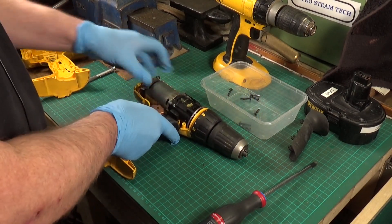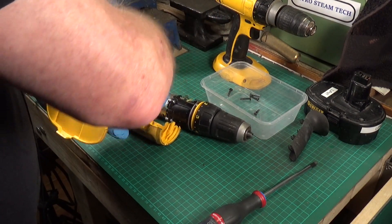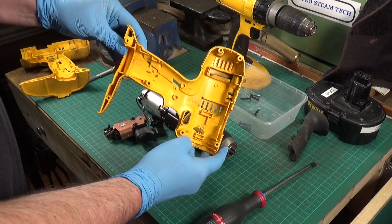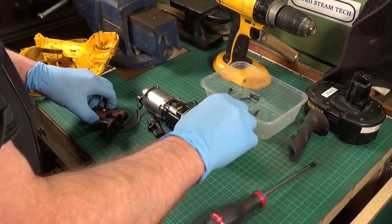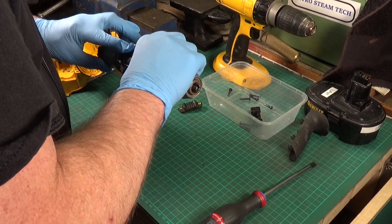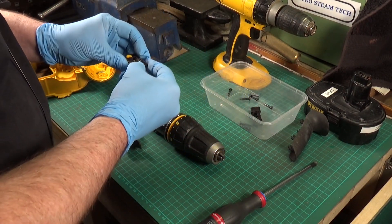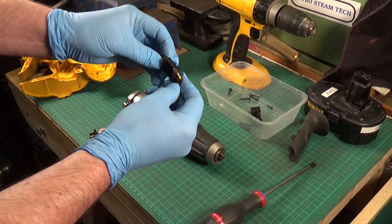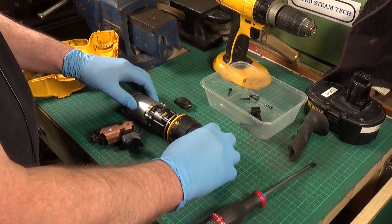The switch is not doing anything at all, so we need to investigate that. One of the things I like about DeWalt is they come apart really easily. The trigger is nice and clean. This is what we want to clean — we want to get it looking good. That switch needs to be investigated — it's split completely. I might look into how much spare parts cost, since I know you can get spares for these.